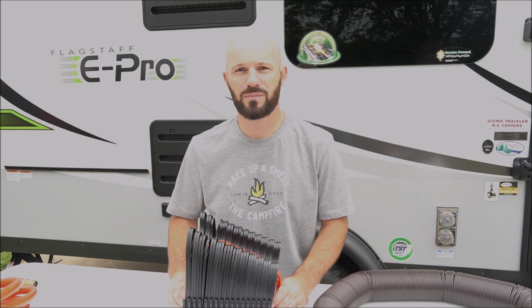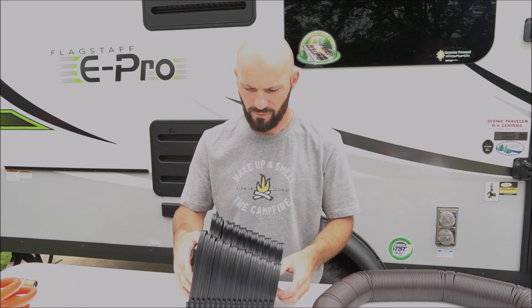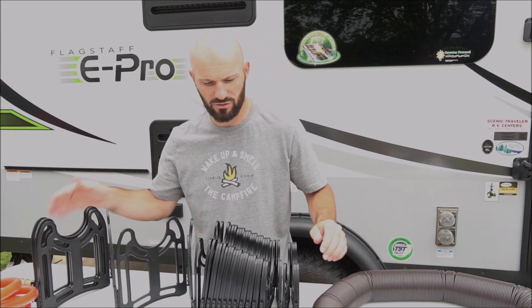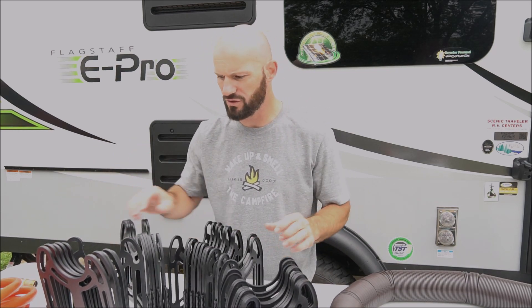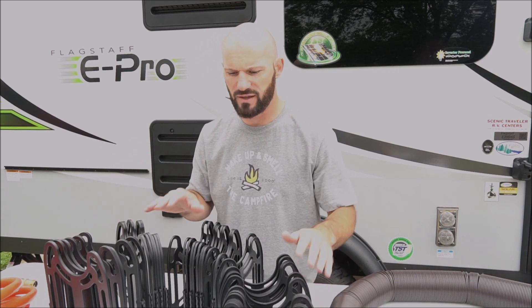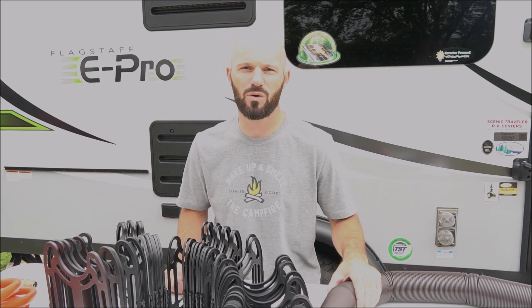The other upgrade you might want to consider is septic hose support. We bought this one — it's called the Sidewinder. It basically stretches out to whatever length you need and you can turn it in any direction. The nice thing about this is it keeps your sewer hose off the ground so it stays clean. It also helps regulate the flow so you don't have to worry about stuff getting stuck in the hose sitting on the ground.